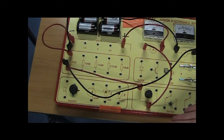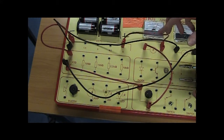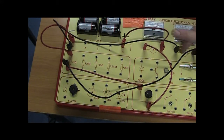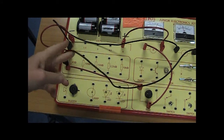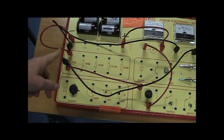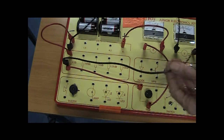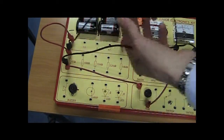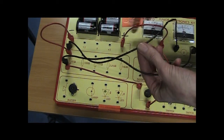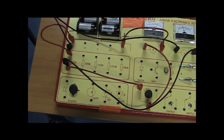That's the circuit complete. All that remains is to take our readings — we're going to measure voltage and the corresponding current. The voltmeter is connected in parallel to the resistance we want to measure, so it's connected across the resistor rather than in series with it, which is how the current flows. The voltmeter is connected in parallel — that's correct.